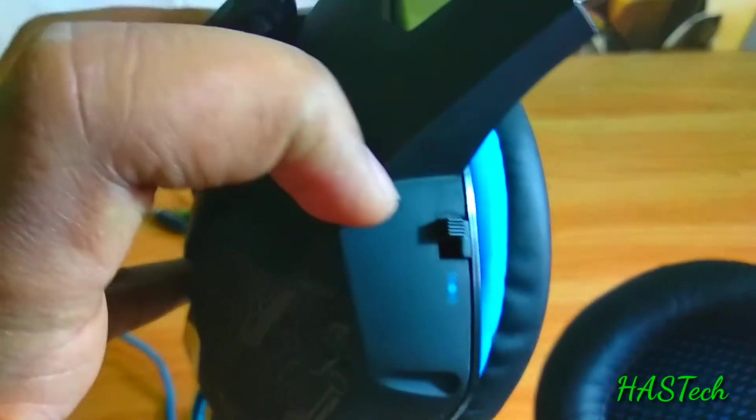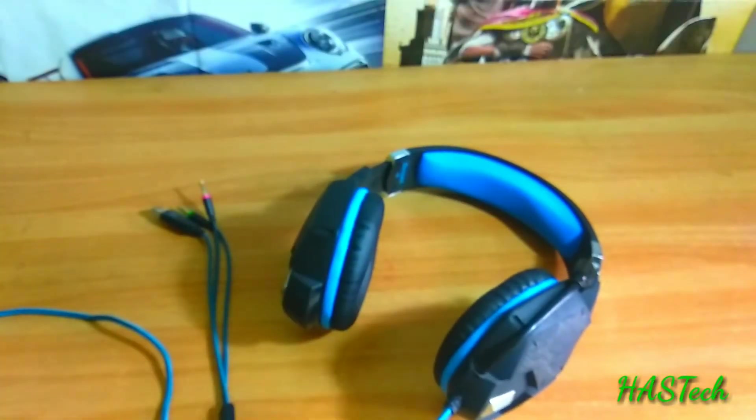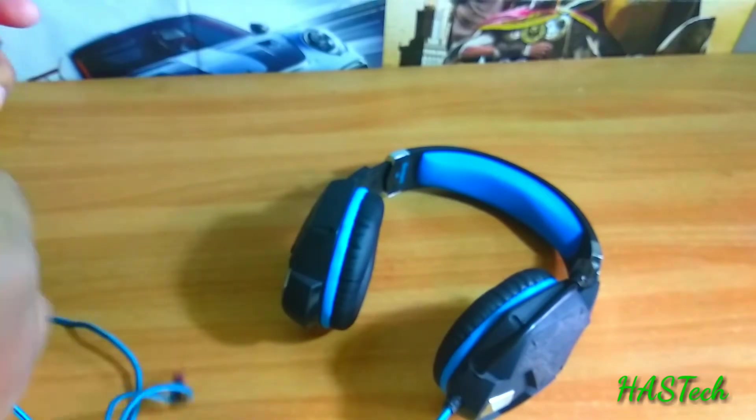It is also provided with a built-in volume controller as well as a vibration switch. The vibration feedback is my favorite feature of this device. It gives really great vibration while we are playing games or playing some songs during bass effects. Let's fire up some stuff.